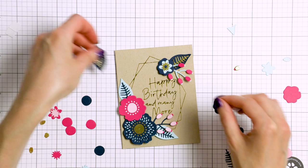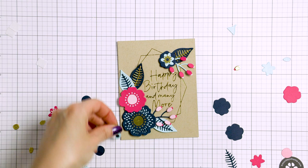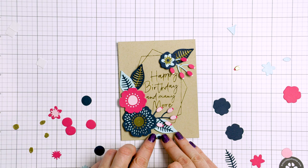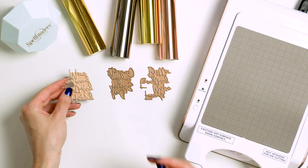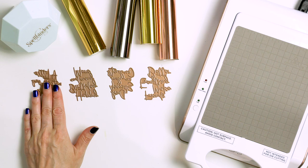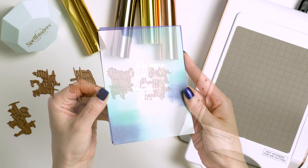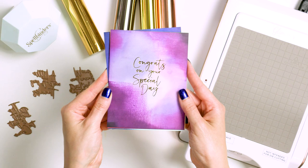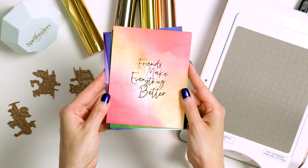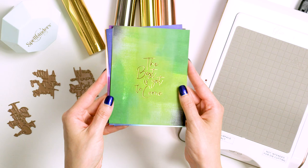Next I foiled a gorgeous sentiment — isn't that sentiment just stunning? This reads 'Happy Birthday and Many More' and it comes from the June Glimmer Hot Foil Kit of the Month. This month the Glimmer Club is five sentiments done in the same beautiful font. The size of the sentiments is really nice — as you can see it takes a good portion of the card and also fits inside that frame, so you can nestle the sentiments inside. The sentiments read: 'A Little Note to Say Thanks,' 'Congrats on Your Special Day,' 'Friends Make Everything Better,' 'The Best is Yet to Come,' and this 'Happy Birthday' one. I love these sentiments and I used them for most of my club cards this month and I'm sure I'll continue using them for future projects.